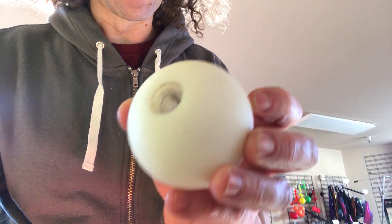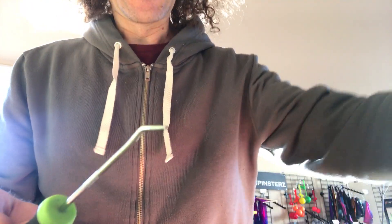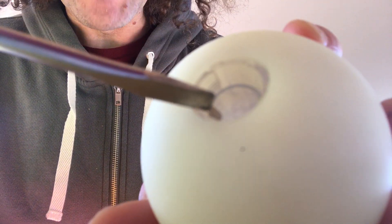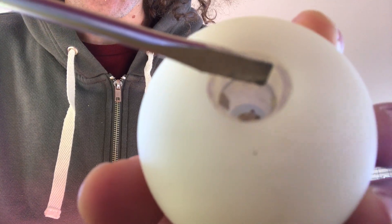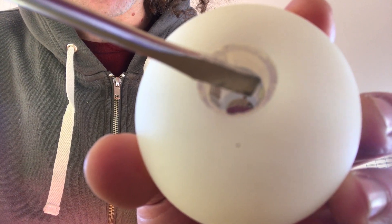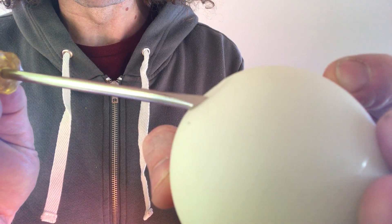Once you've got the batteries out — you can just bang on a table to get them out — if you've got a tool like this, or something like this, even better. If not, a screwdriver works. Look inside the ball: on one side you're going to see this little tab that's bent over, and on the other side there's a little edge to that silver tab. It's kind of folded over.